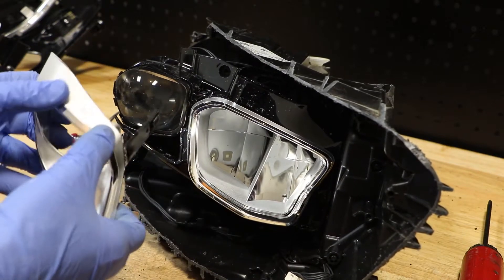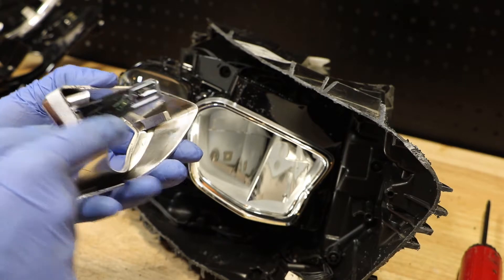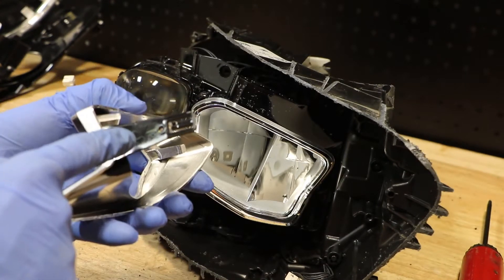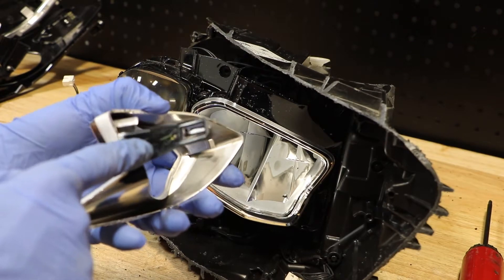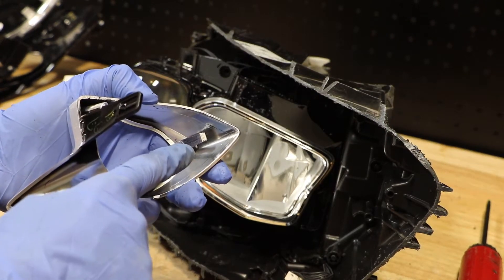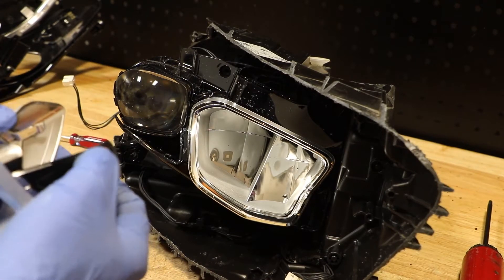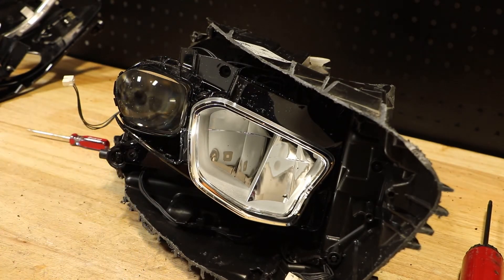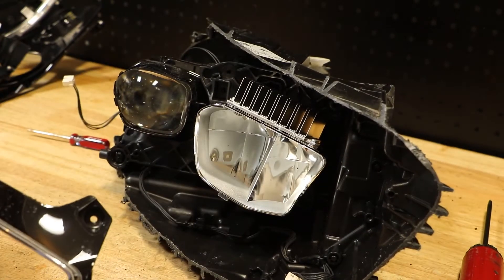But tucked away in there, this chrome trim has two tabs holding it in place: one bigger tab holding it in the center, and one smaller tab holding onto the outside. You'll have to be careful to release this without breaking it. But once you have it released, you can remove the rest of the black bezel.